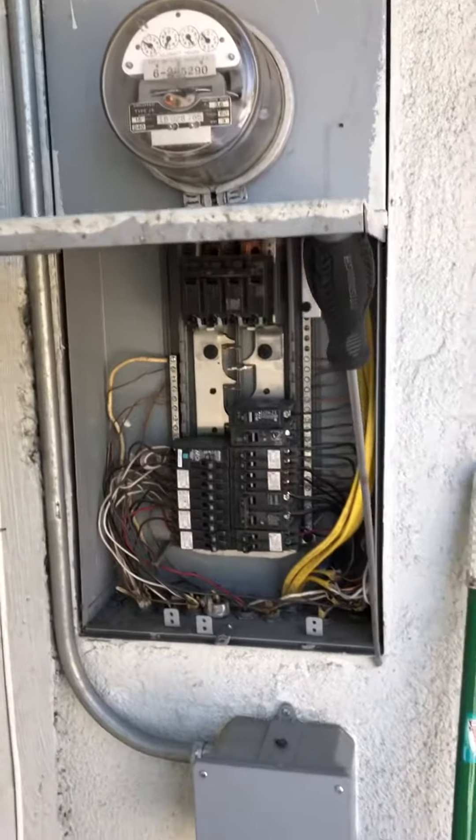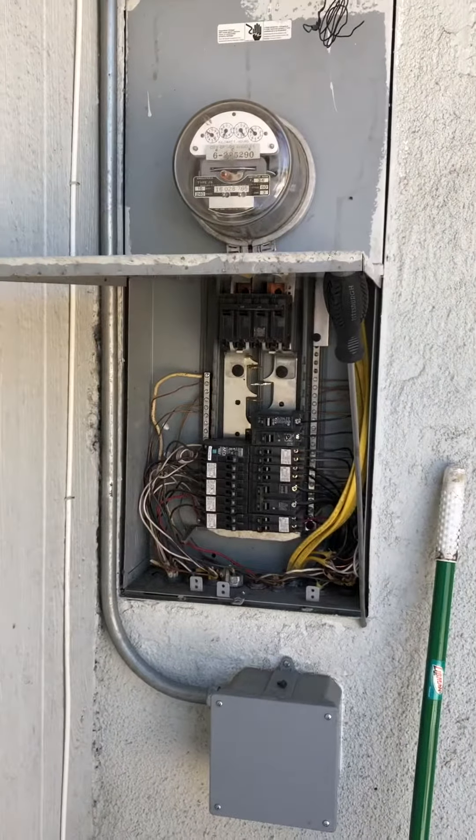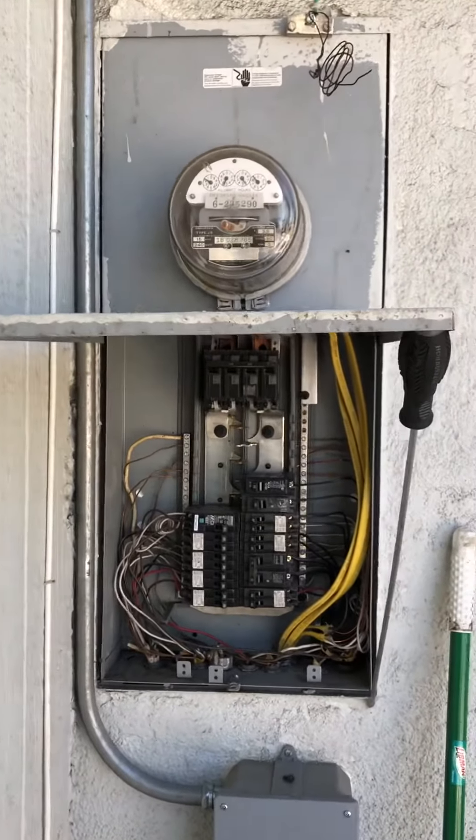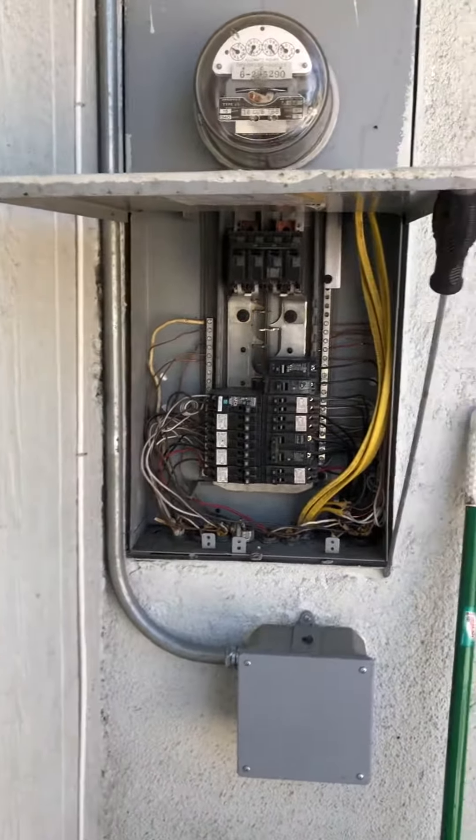Performing a main electrical panel inspection here at a property in Reseda. The panel is already opened up. Keep in mind, if you ever touch an electrical panel, you should wear rubber gloves for protection.